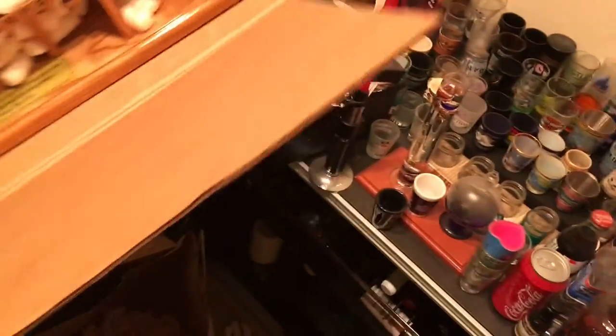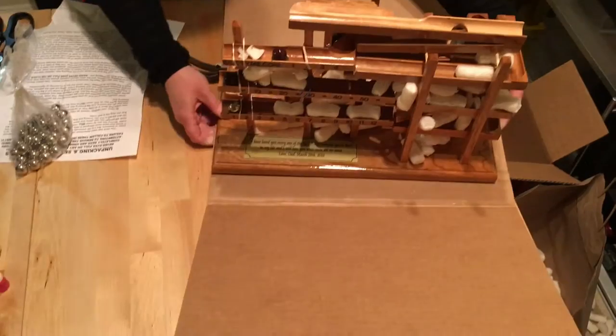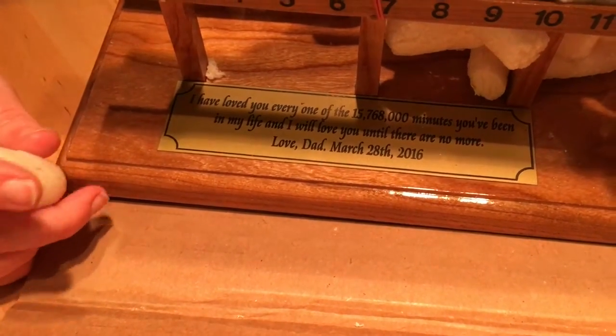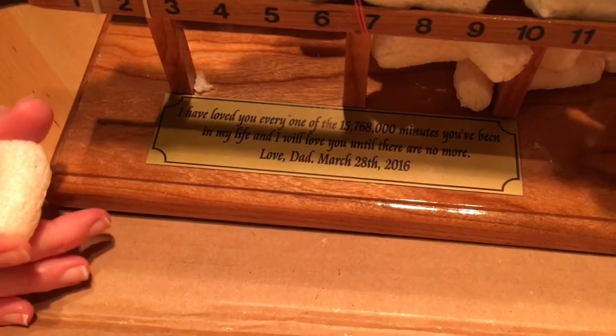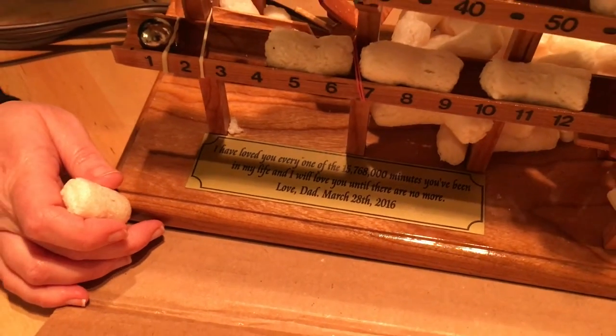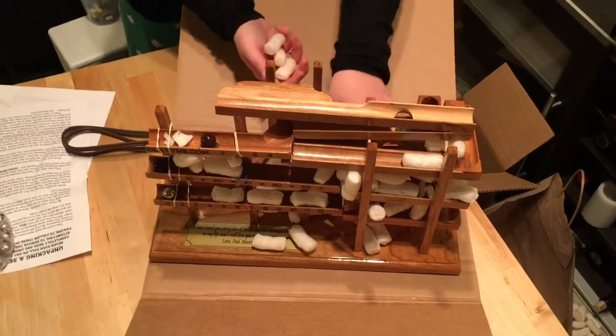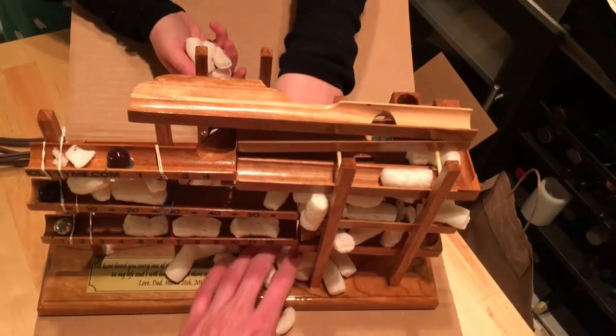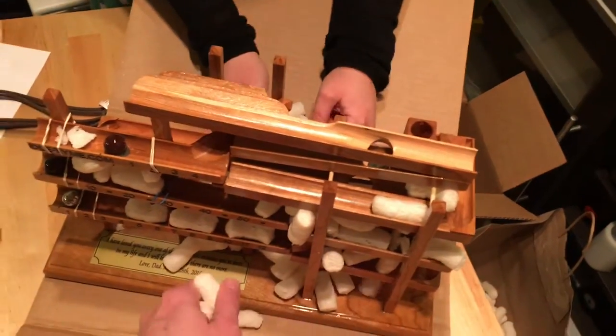I'm terrified to touch every part of this clock, and the more I know about it, the more I think it cannot possibly be this fragile. I shouldn't be that freaked out. There is an inscription. Aww. What does it say? "I've loved you every one of the 15,768,000 minutes you've been in my life, and I will love you until there are no more." Aww. Love, Dad. March 28, 2016. That is very, very nice. A little morbid, but very sweet. This is definitely going to be something that gets passed down. Forever.